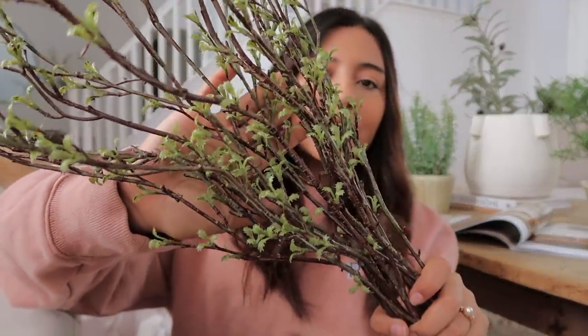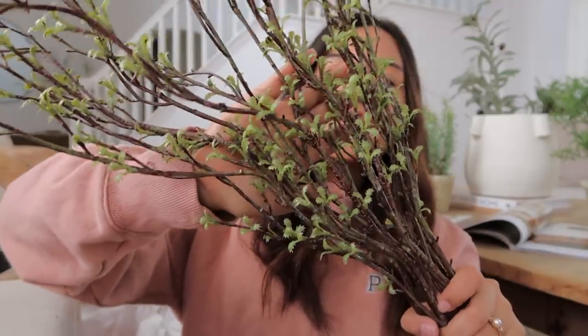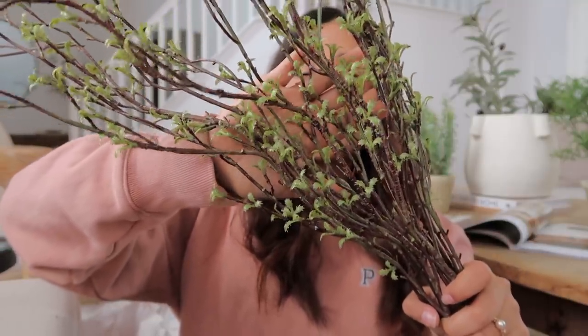I'm not sure where I'm going to use the sprouting branches yet, but I'm excited to see what I do with them. That's going to be it for today's video — I really hope you enjoyed it! If you aren't subscribed yet, make sure you hit that subscribe button down below, and I will see you in my next video. Bye, guys!